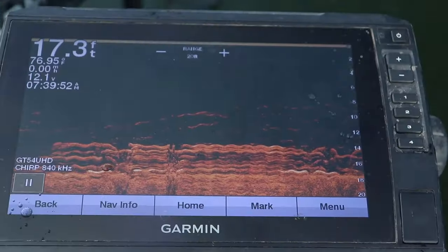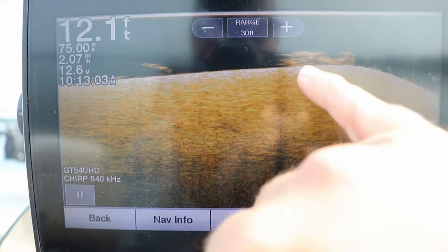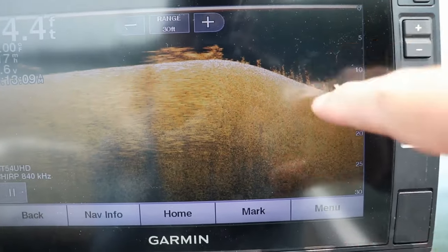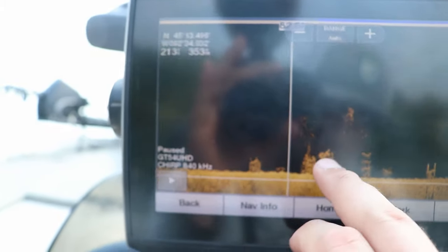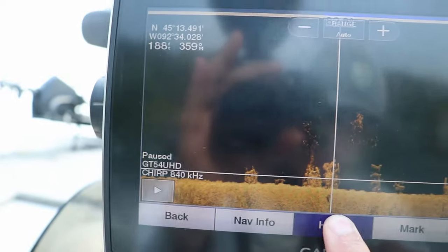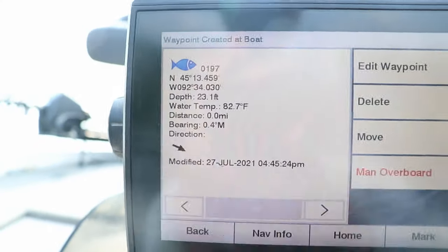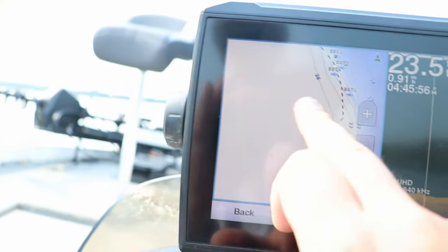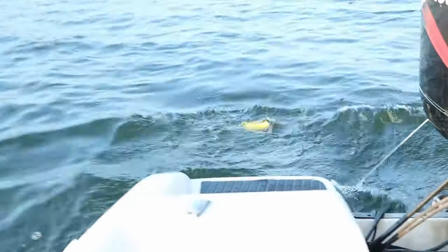One of the most common questions I get about down imaging or sonar in general is how far away an object is once you see it on your screen. This can be tricky because you need to know the speed and direction your boat is going to determine the exact distance. The best way to find the position is to use a waypoint. After marking the waypoint on your graph — by going over it with your toggle key or tapping on the image on a touch screen — create the waypoint. You're going to circle back slowly, either idling over it with your outboard or trolling motor, which is what we're trying to do here for the brush pile.